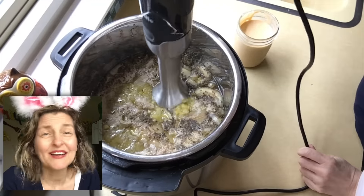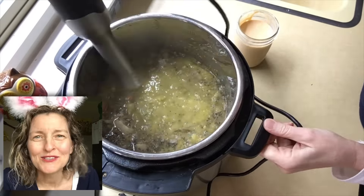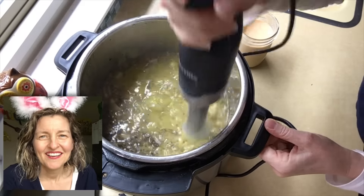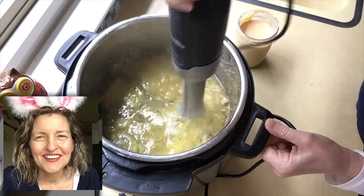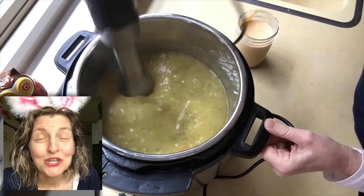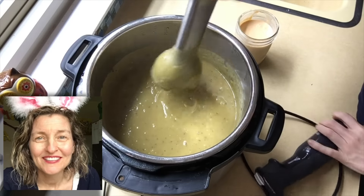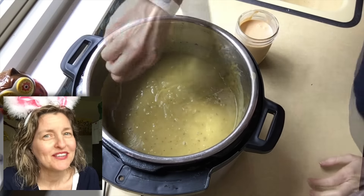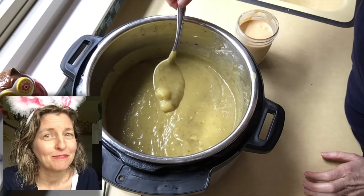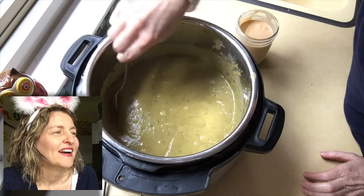It looks pretty ugly at this point. I got my immersion blender and started puréeing the soup. Here's a question — what did I forget to do? Can you guess from this scene? The experienced cook will know — post in the comments below!